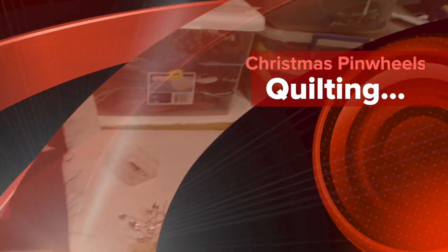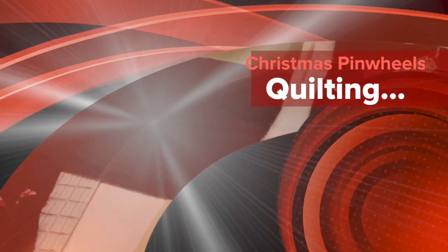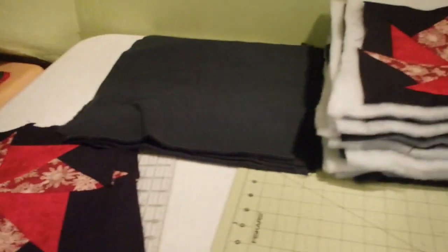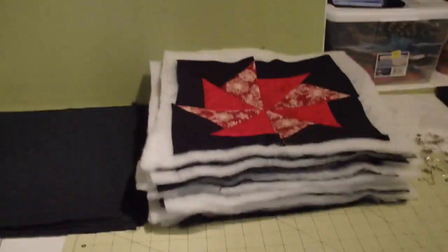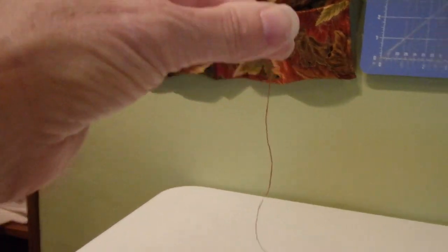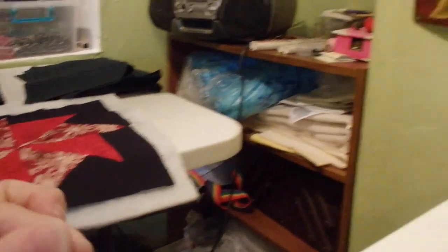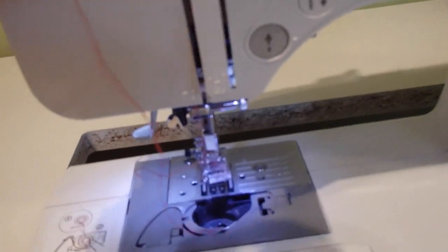My first 10 blocks are quilted, so moving on to the next 10, which will actually be five of the reds — the last five of the red — and five of the green, so we'll get these quilted today. I just finished the 14th red block, I have one more red block to do, and I was wondering if the thread in my bobbin would make it. This is what I have left after the 14th block — I've never come that close to using up all of a thread.